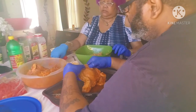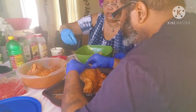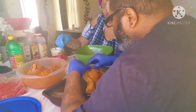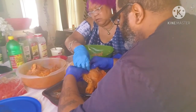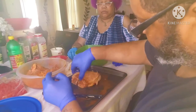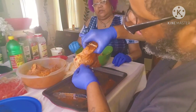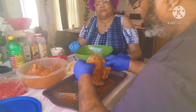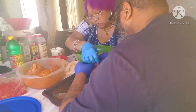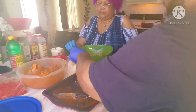That's how that should look — sealed in there. All right, one down, three to go. The last time we stuffed pork chops, we stuffed them with a spinach mixture.